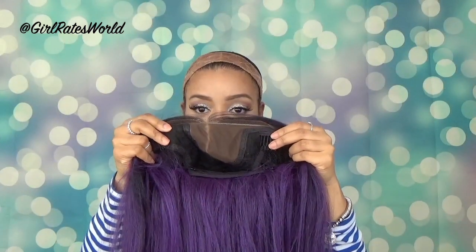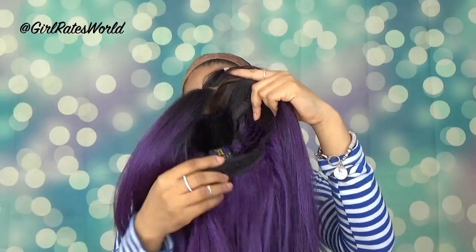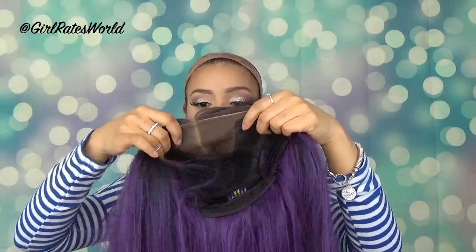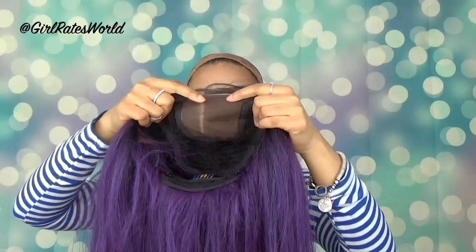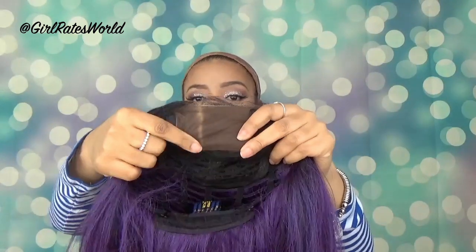This unit has two frontal combs at the temples, one in the back with adjustable straps. You can also check out the four by four frontal silk base here. And that's just where I have it parted for now.